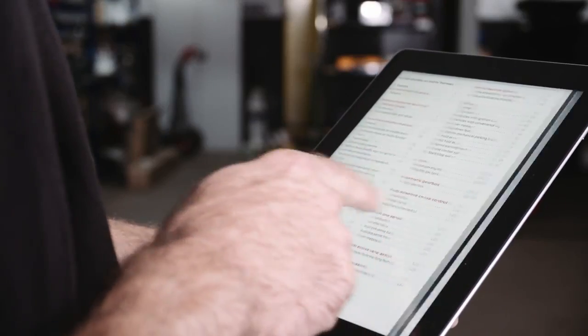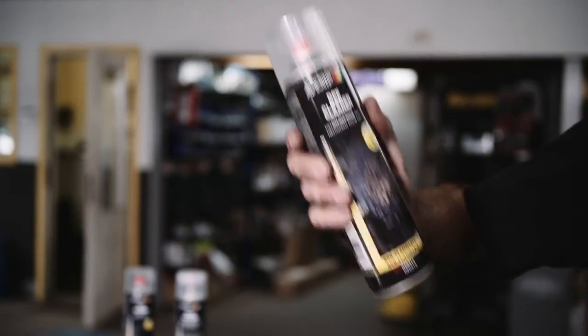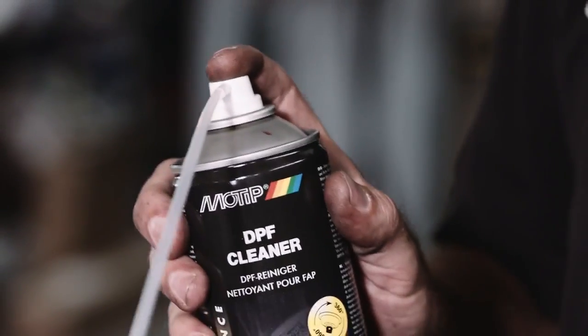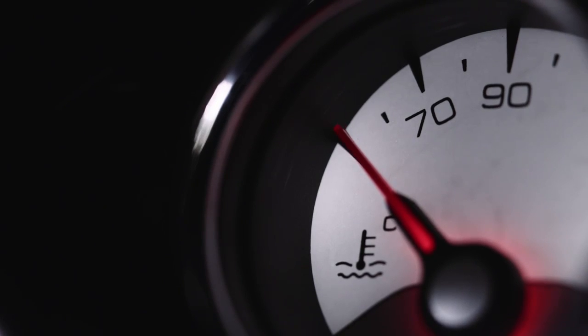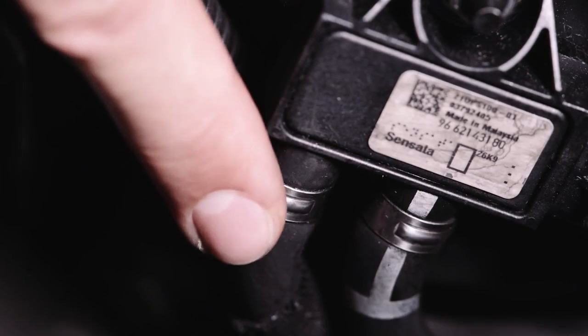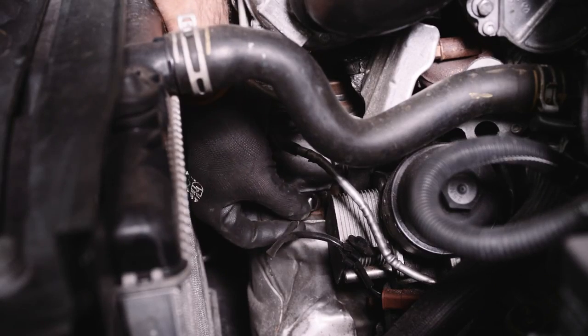Before you begin, read the car repair manual. Shake the aerosol. Let the engine cool down to a temperature below 50 degrees. Dismount the pressure sensor or the temperature sensor.